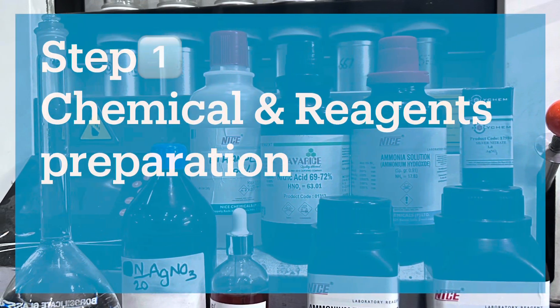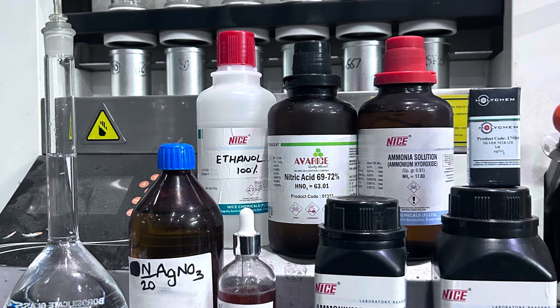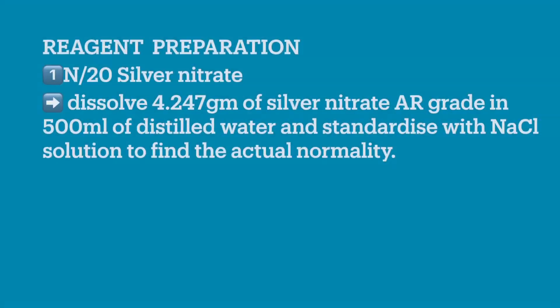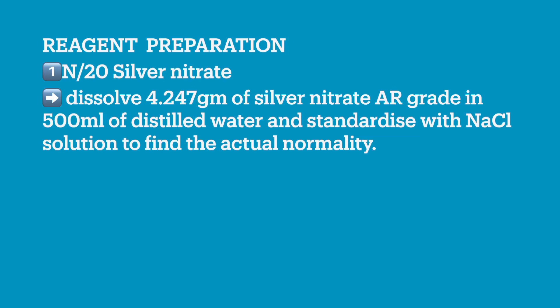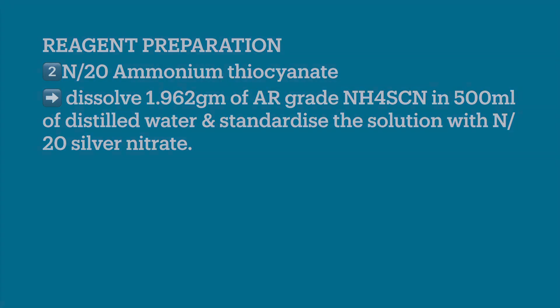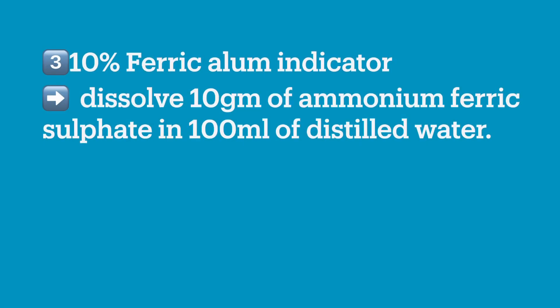Chemical preparation is very crucial and should be prepared properly and carefully. To prepare N/20 silver nitrate solution, dissolve 4.247 grams of silver nitrate in 500 ml of distilled water and standardize it. To prepare N/20 ammonium thiocyanate solution, dissolve 1.962 grams of ammonium thiocyanate in 500 ml of distilled water. To prepare 10% ferric alum indicator, dissolve 10 grams of ammonium ferric sulphate in 100 ml of distilled water.